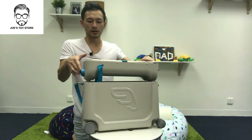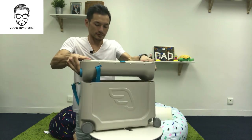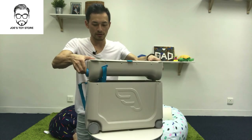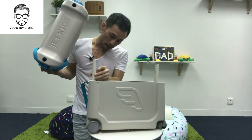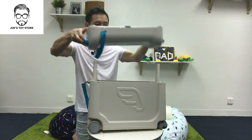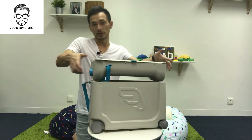Another point to note is that this is actually adjustable. There are a few heights — there are five height adjustments that you can actually make. All you have to do is just choose it and move it around, that's it.